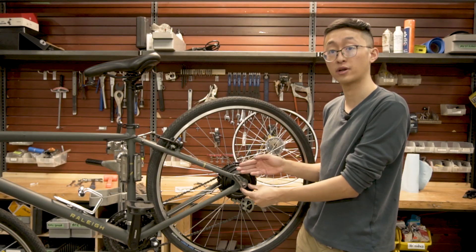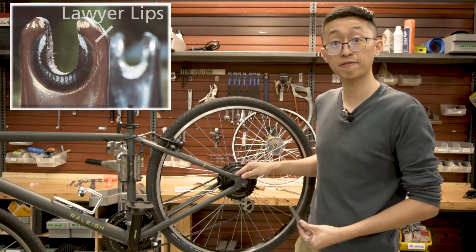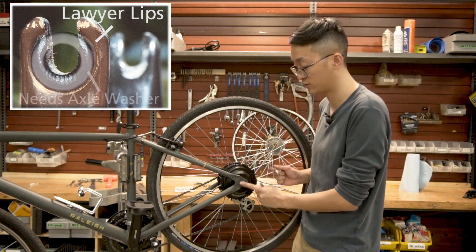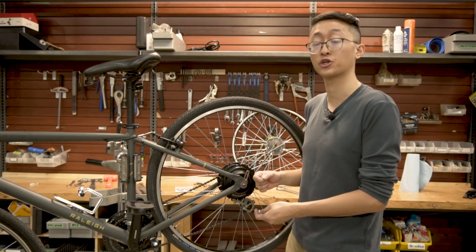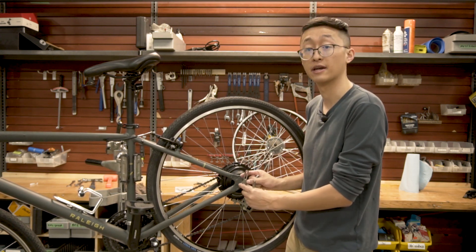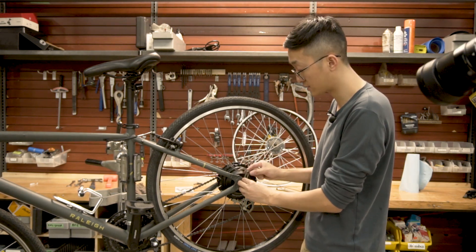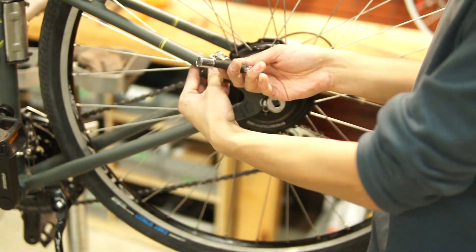Based on the geometry of this bike we're going to be installing the torque arm this way. This bike frame does not have lawyer lips so we do not need a washer to space it out since the dropout is flat. If your bike does have lawyer lips on the dropout, make sure you have an additional spacer so the torque arm can lie flush against it. Make sure the arm is on the inside of the torque plate.